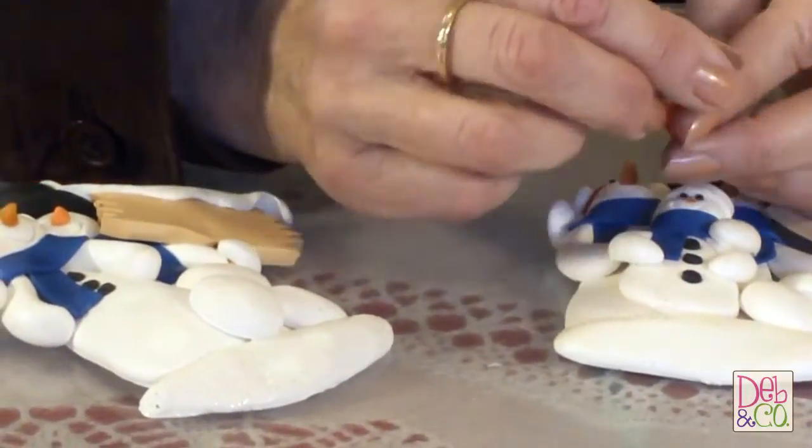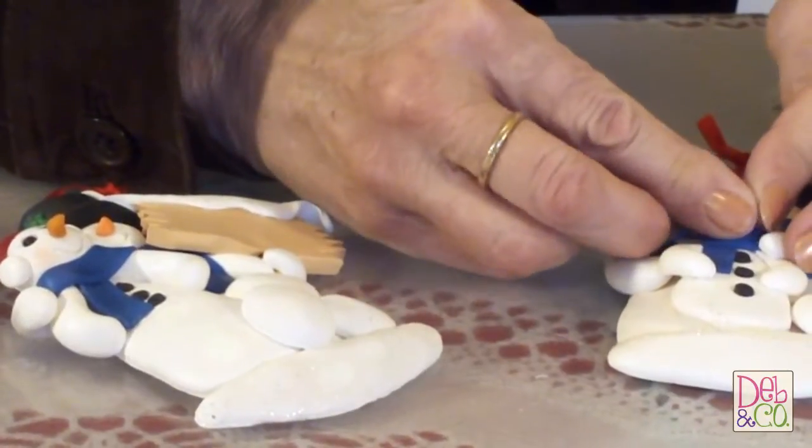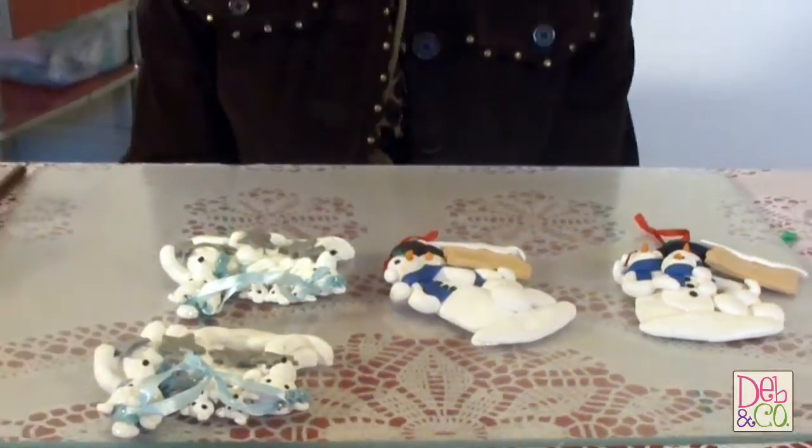I've already made my noses and I'll stick them on like this. Sometimes it's a little hard to get them on. Now what I have to do is put them in the oven and bake them for 20 minutes, just like you would to start over and make a brand new ornament, and they'll be good as new.